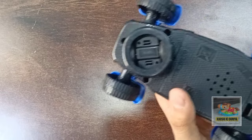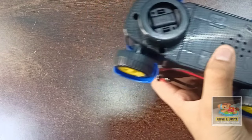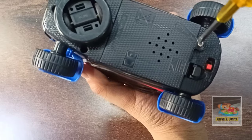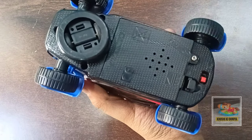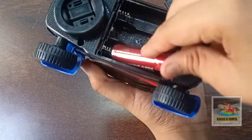Let's put the AA batteries in this car. Now let's put the shells on.